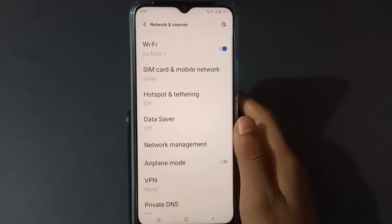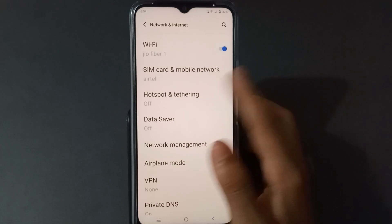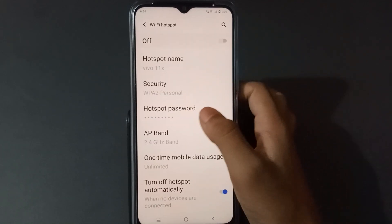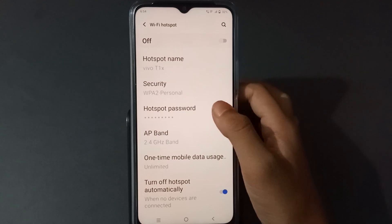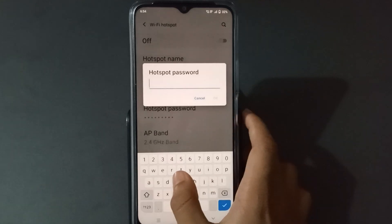Tap on Network and Internet, then tap here on Hotspot and Tethering, then tap here on Hotspot. When you want to change your password, just click here on Hotspot Password, then when you want to type, just type here.